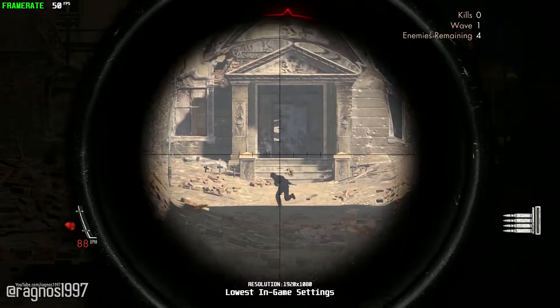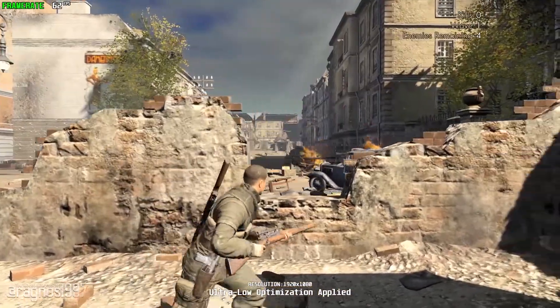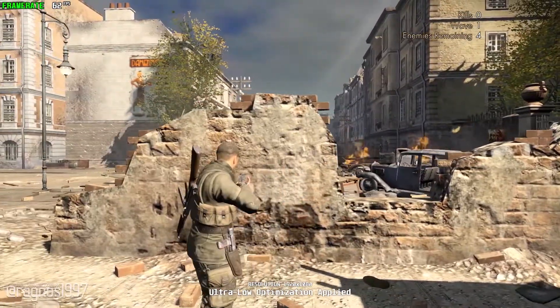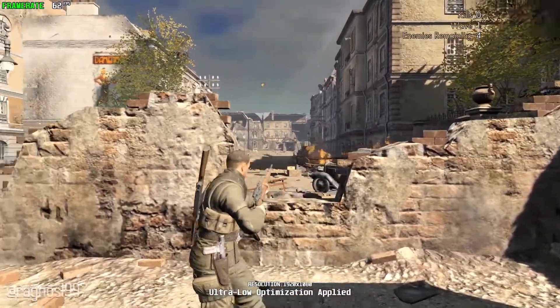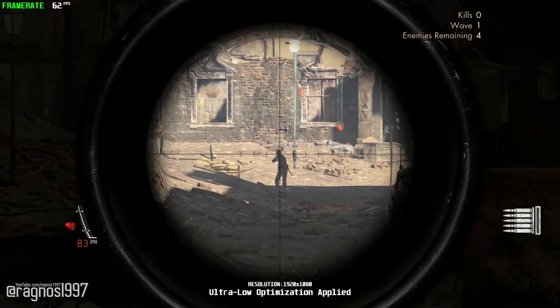So, for that matter, here's a quick video on how to improve the performance of Sniper Elite V2 Remastered. This is not a video that will show you what it's like to play the game on certain hardware. This is a video that will show you what it's like to improve the performance of the game on certain hardware.